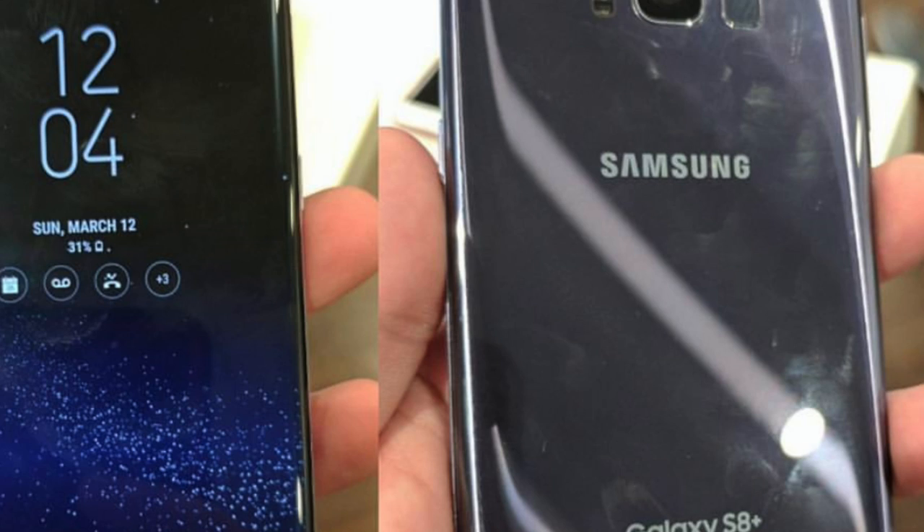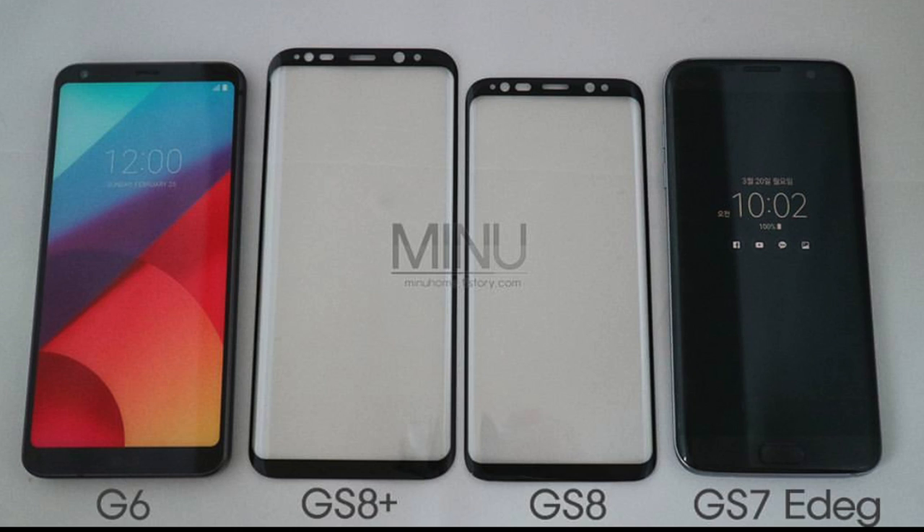This is a perfect comparison pic of the S8 and S8 Plus screen protectors versus the Galaxy S7 Edge and LG G6. Look at how small the S8 is — a 5.8-inch Galaxy S8 is smaller than a 5.5-inch Galaxy S7 Edge, while the S8 Plus is bigger than the S7 Edge but not by much. For most people the Galaxy S8 would be the sweet spot. The LG G6 is about the same as the Galaxy S8 — small overall phone but a bigger display.